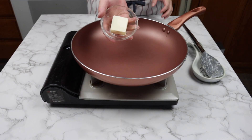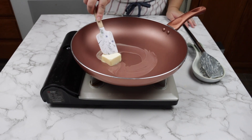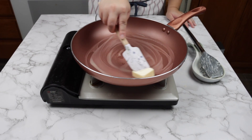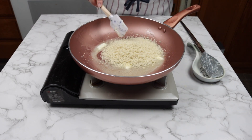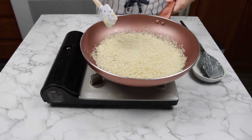Next, we are making a panko breadcrumb topping. In a pan, add 2 tablespoons of butter. Once melted, add 1 cup of panko. Stir around the panko until it is brown and crispy.